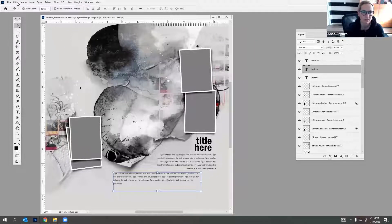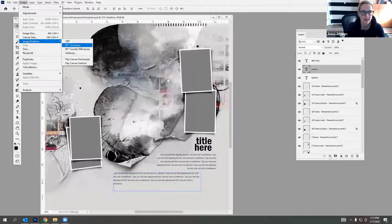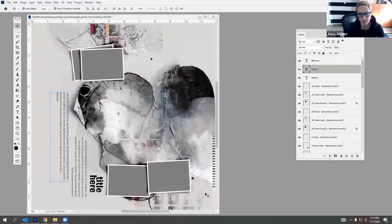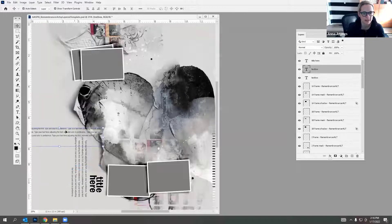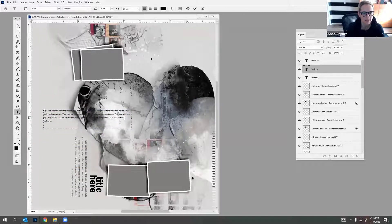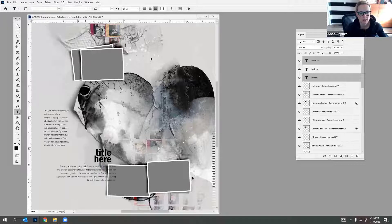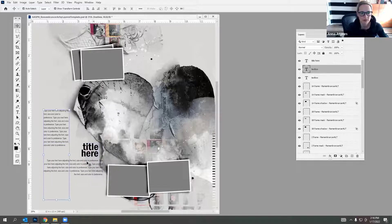I'll go to Image > Image Rotate to rotate the template clockwise, giving a different perspective. Then I need to straighten up the text - I'll transform it anti-clockwise so the text runs in the correct direction, ensuring it fits on the design. I'll do the same with the other two text layers - you can select multiple layers and change their orientation using Edit > Transform > Rotate.